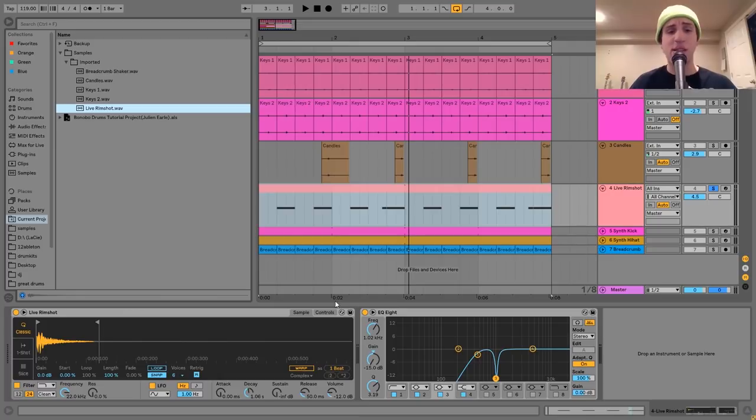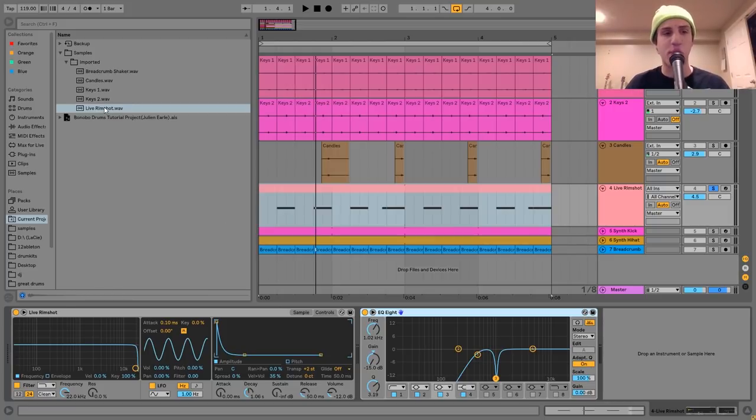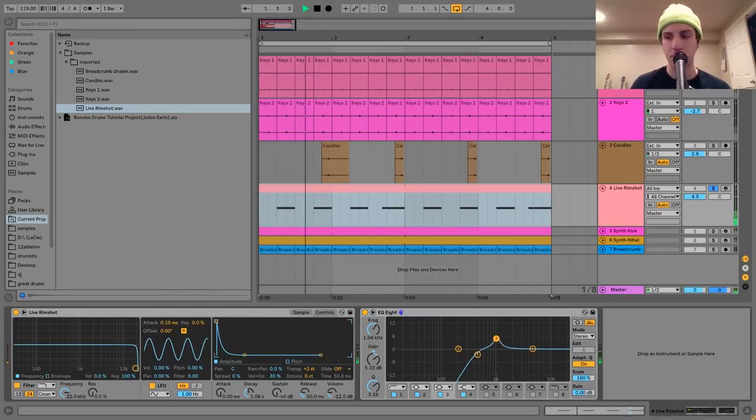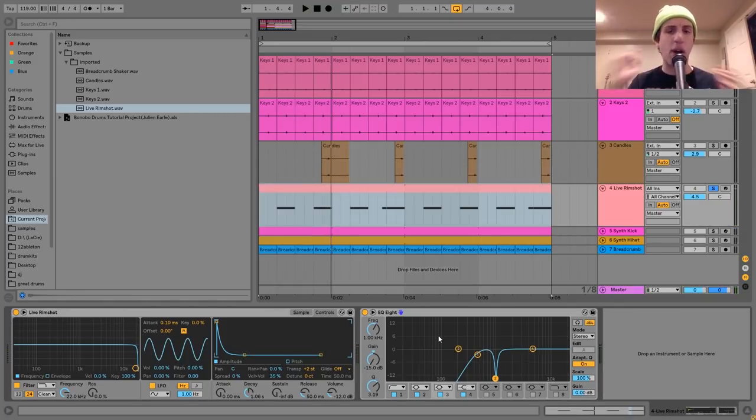I brought it into Simpler, pitched it up, then gave it an amplitude envelope — shaping it with the decay — because there's a bit of stuff ringing out and we really don't want that. We want a tight, crackier hit. So I put the envelope on it, pitched it up a little to make it brighter, then put an EQ8 on it — cutting out all the low end, because sometimes with these recordings there can be a bit of low end — and I also cut out a weird bump I could see in the frequency spectrum. That's the kind of stuff you want to do when working with live recordings: go through with EQ and clean them up.